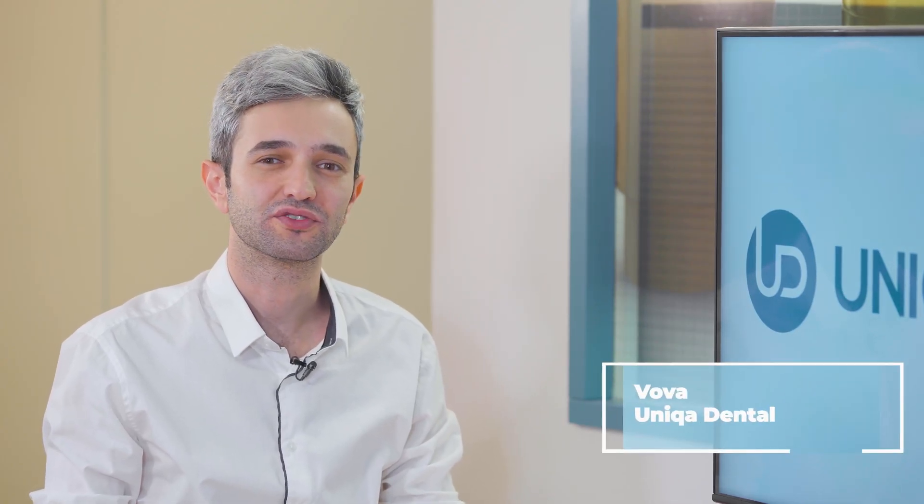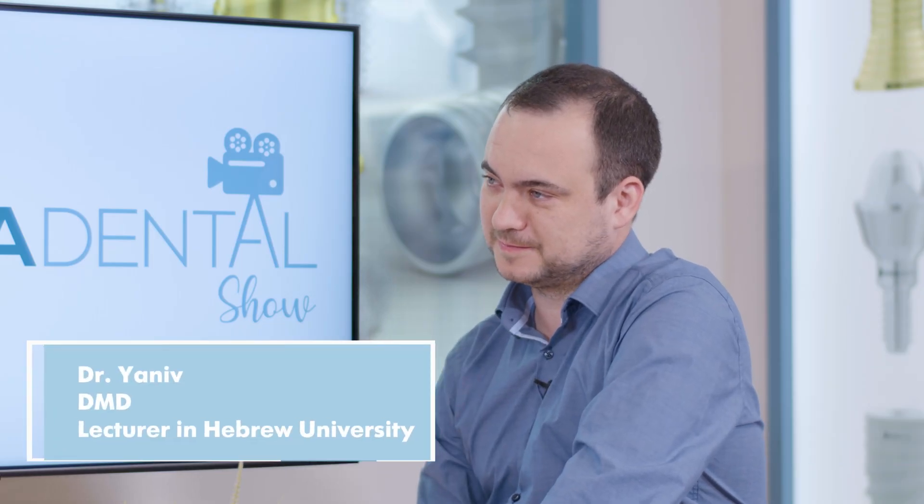Hi and welcome back to Unica Dental Show, where we discuss interesting cases and new procedures in the field of dentistry. With us today as always is Dr. Yaniv.